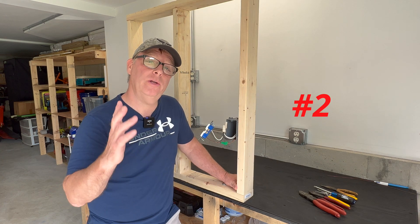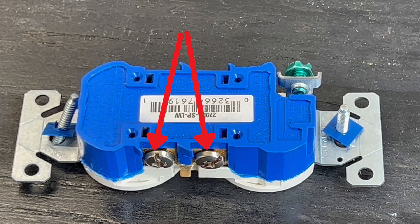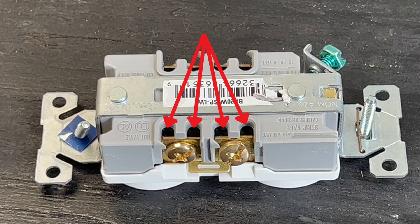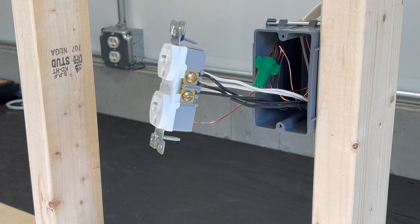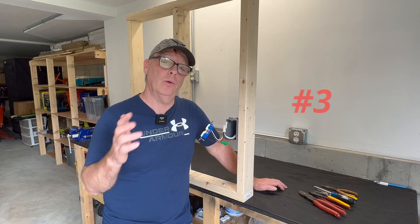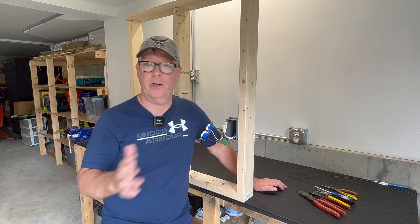When you have more than two cables entering the box, contractor grade receptacles only have two connection points without using the backstabs, while commercial grade actually have four. But having more than two cables connected to the device is not a best practice, and I'll always pigtail in this application.